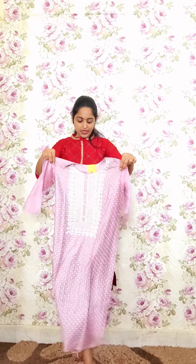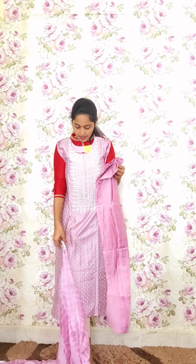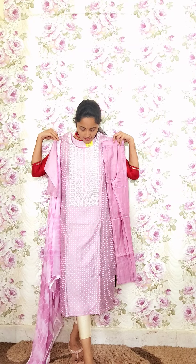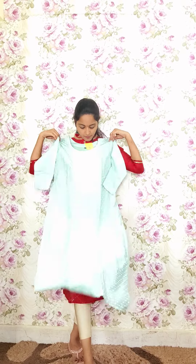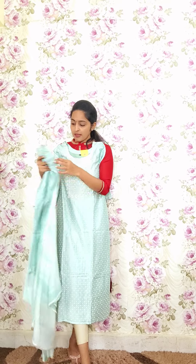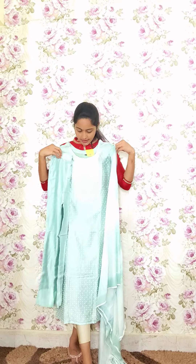In light sky blue with same style of work and same design — code P13, priced at 2350.